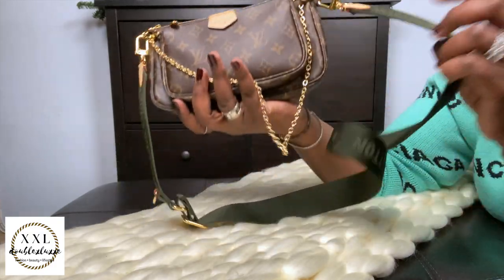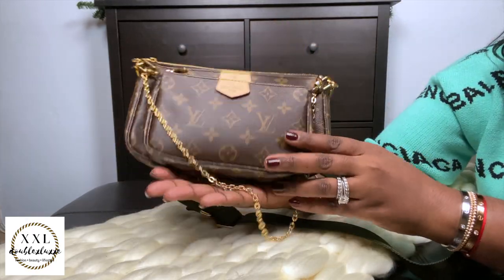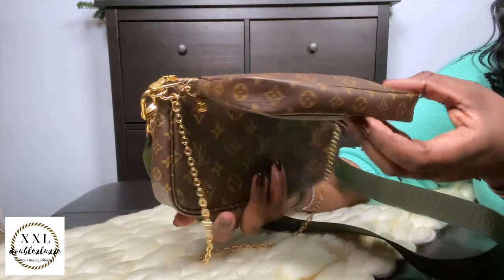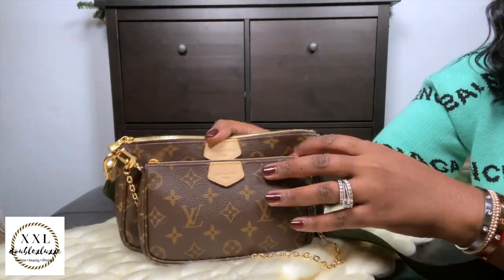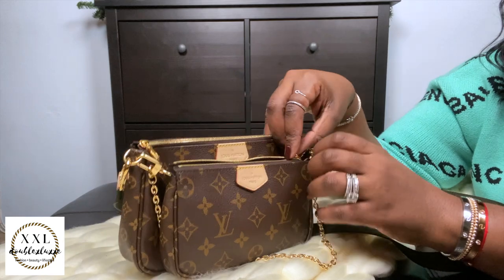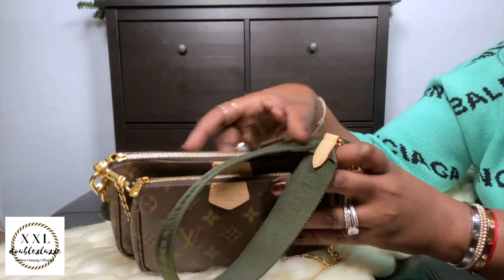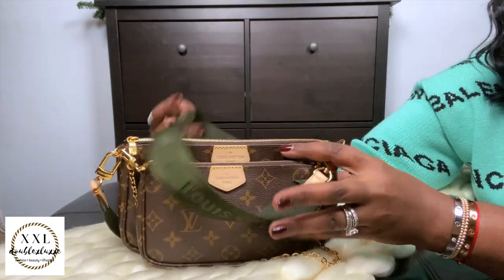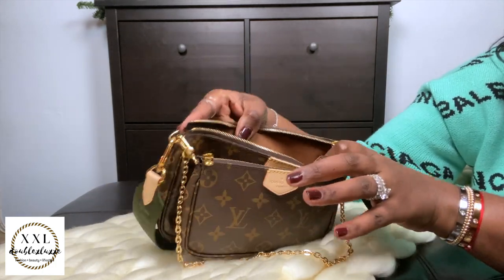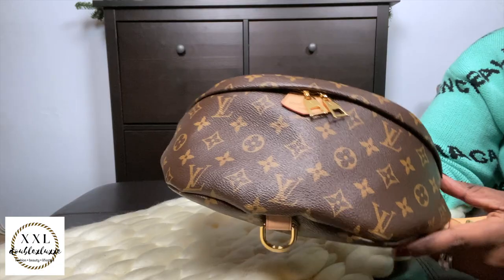Next is my Multi Pochette Accessoire — I consider it kind of like a bunch of SLGs rammed together, but it is technically a purse. I got this for my birthday and absolutely love it. It's currently in use so there are things in it. I have the khaki strap as well as the pink strap. No complaints — a fantastic piece.